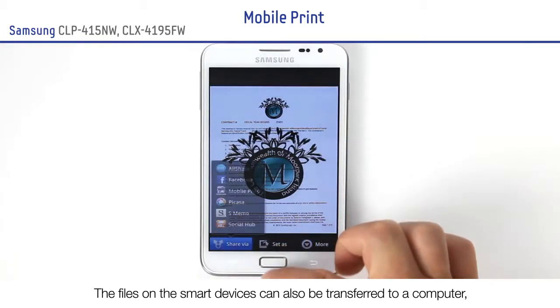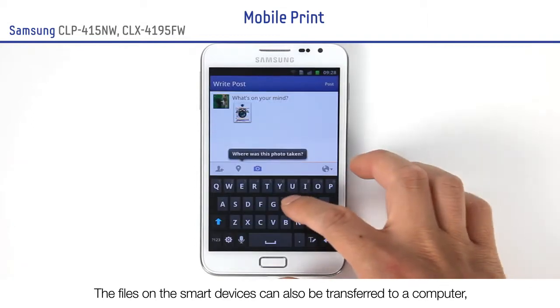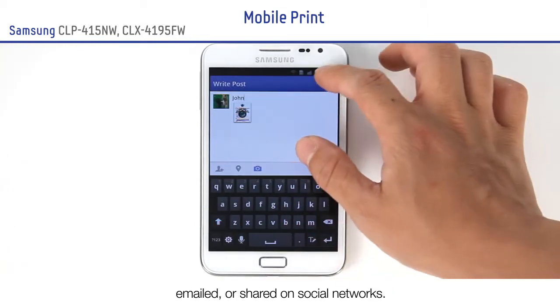The files on the smart devices can also be transferred to a computer, emailed or shared on social networks.